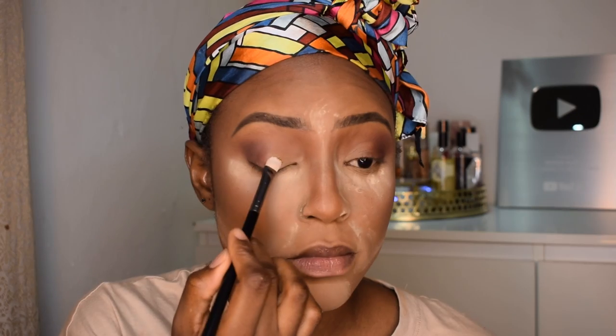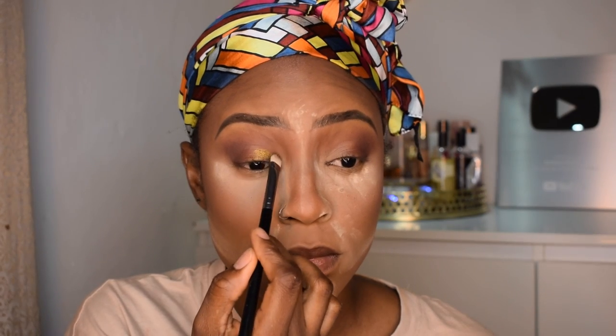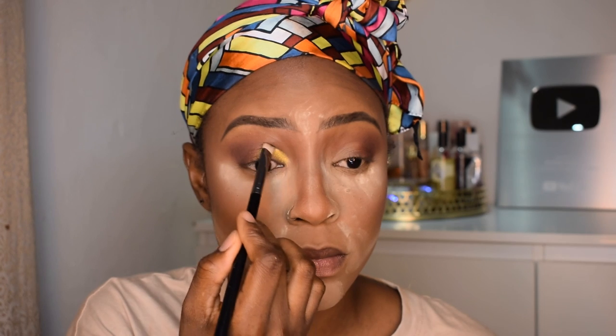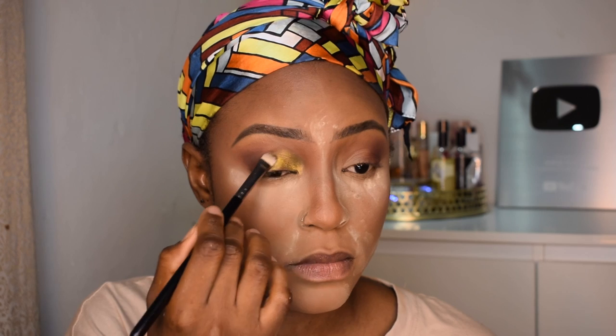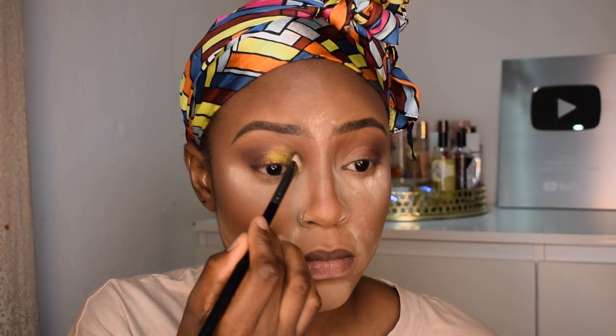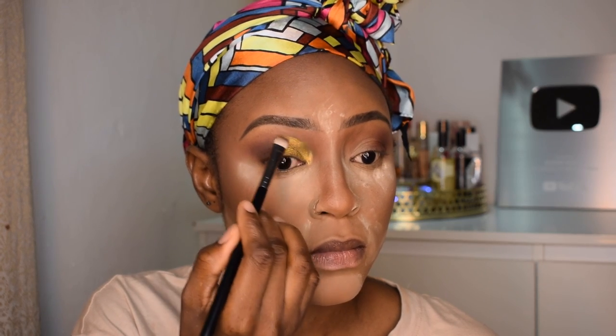I'm going in with that golden color and I'm gonna put that onto my entire eyelid. This is such a pretty color and I honestly think it's gonna pair well with my outfit — I'm gonna show you guys the outfit at the end of the video.